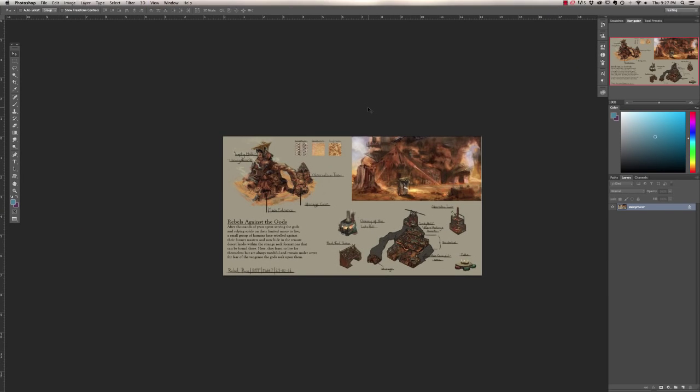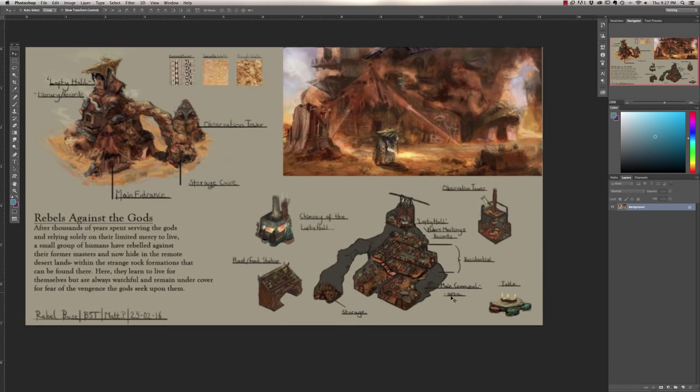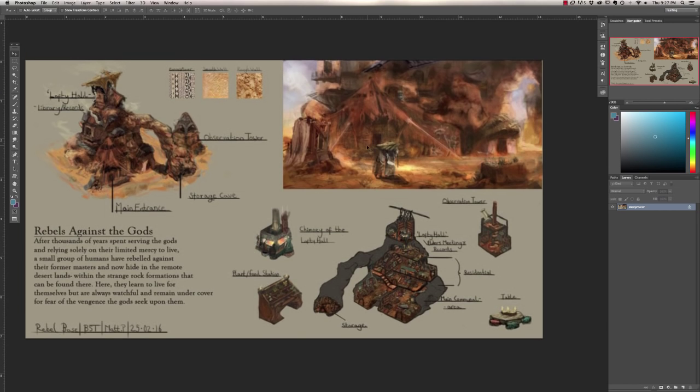We'll start with Matt P here. Matt, I think this is an awesome idea — you clearly know what you're doing. You have everything articulately laid out, you break down some textures, you have the outside design and interior design — a full cutaway. It's a little low res on my screen but that's really well thought out and that's exactly what we're looking for. Your idea is very clear and you even have a mood or action concept painting.